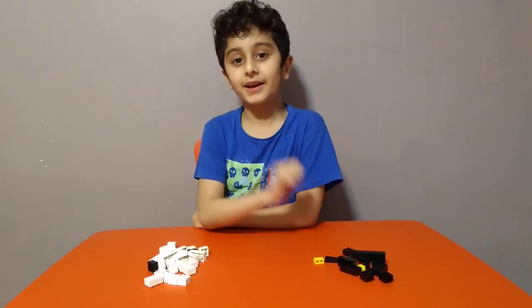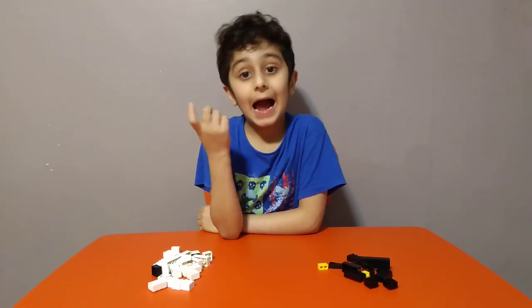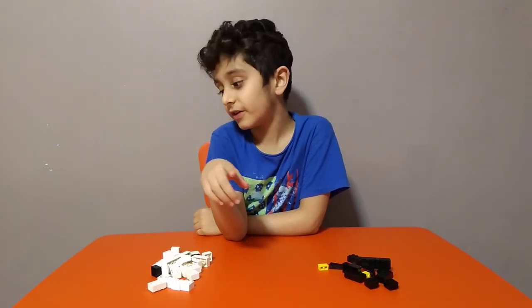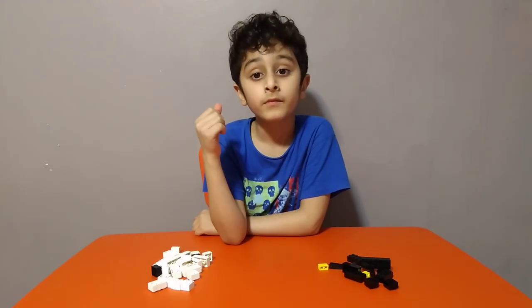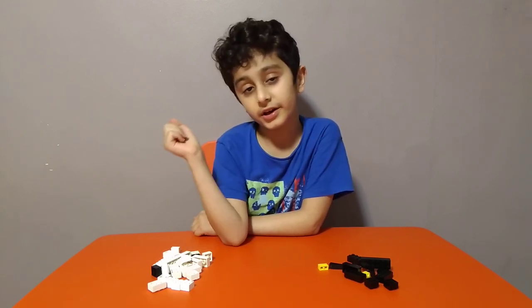Hey guys, today we'll be making a bat and a ghost. This is for Halloween — I'm making these because it's near Halloween, and I have two more to build: two in this video and two in the other video. People usually go out and trick-or-treat from other people's houses so they can get candy.